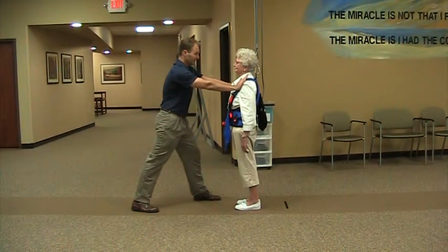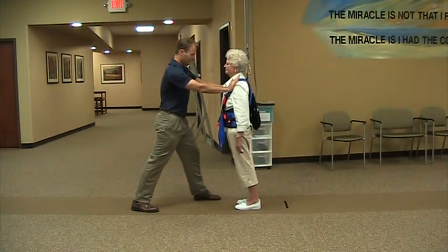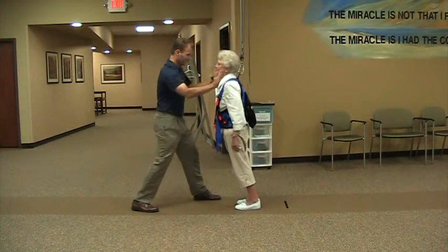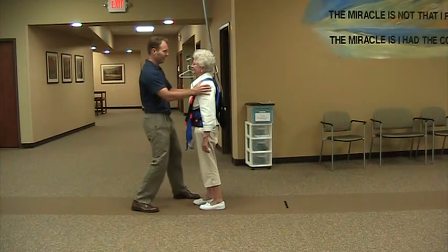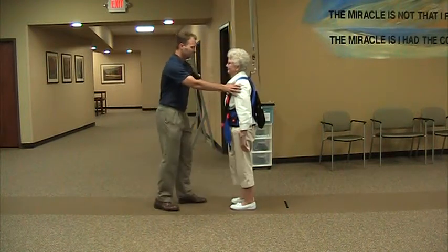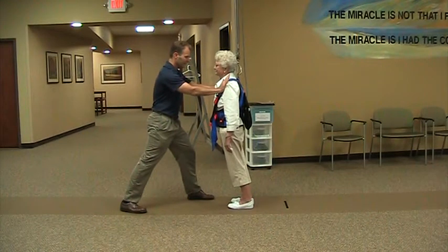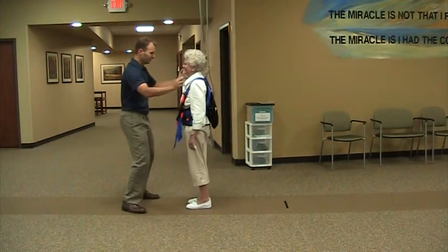I want you to lean it on my hands, keep leaning, leaning from the front as you go and you guys take a step to the front or something. Ready? I want you to lean it on my hands. Good. That's great.